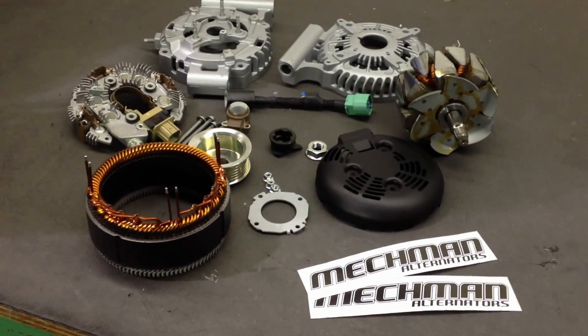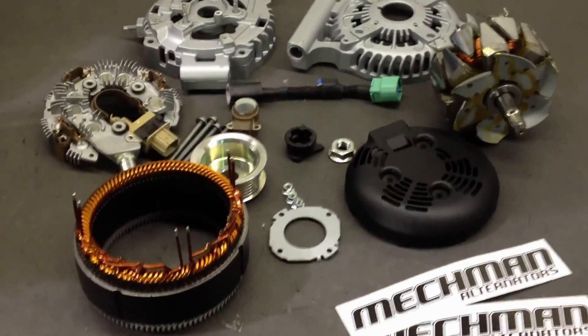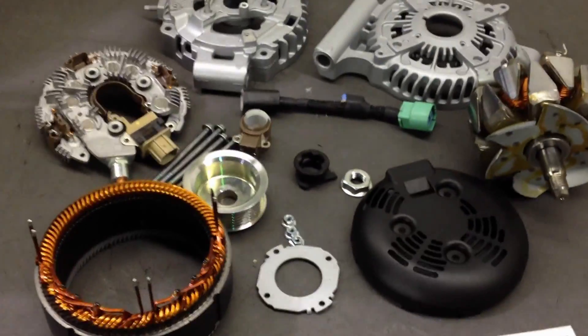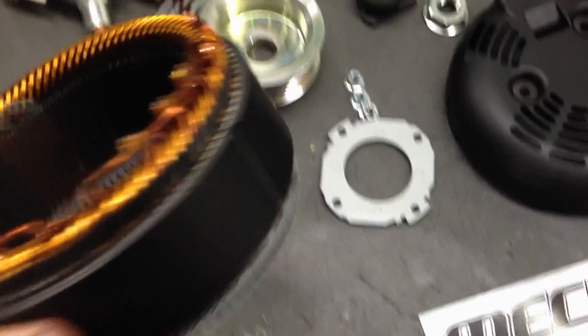Hey everybody, we're back here in the Mechman lab. We're going to show you real quick the inner workings of the new alternator for Steve Mead's Lexus ISF. This unit does feature hairpin stator technology, what we call square wire.